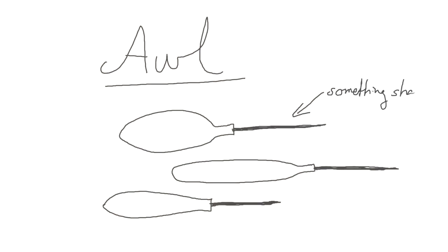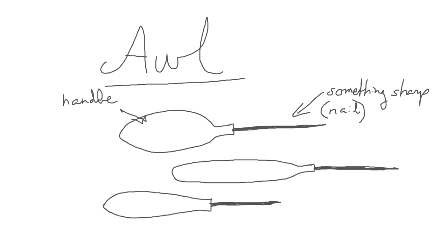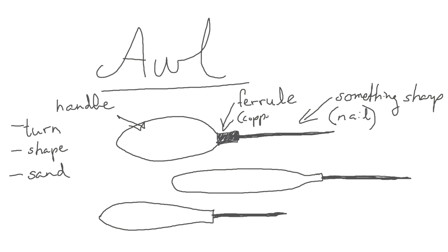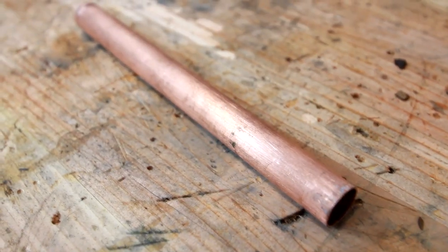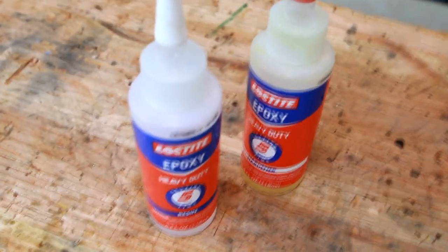To make an awl you need something sharp like a nail — I prefer stainless steel. Some type of handle, and you can either make a handle on the lathe, shape it with a chisel or a spokeshave, or simply sand a handle to shape. A ferrule is nice but not necessary, and you can use some copper tubing for that. And you need some epoxy to attach the nail and the ferrule to the handle.